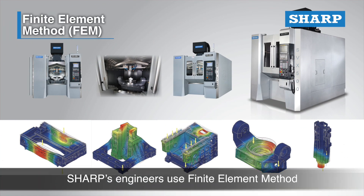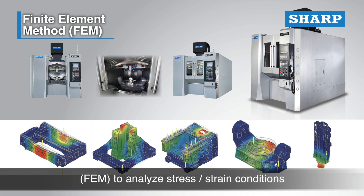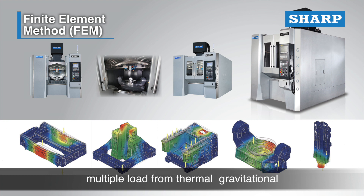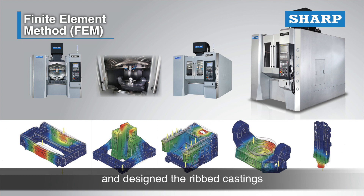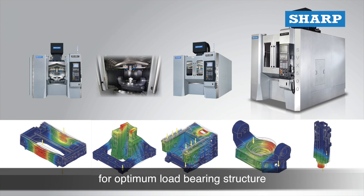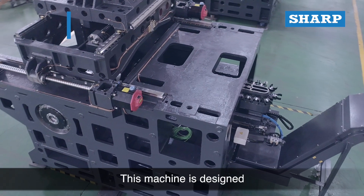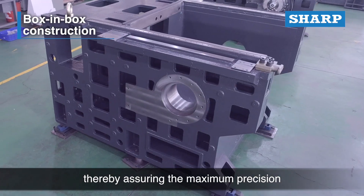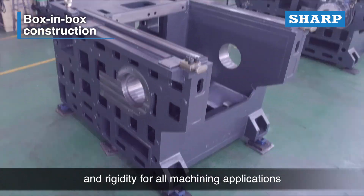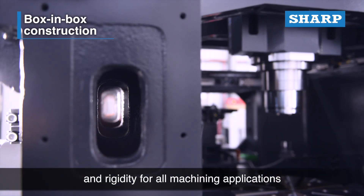During the machine design stage, Sharp's engineers used finite element method (FEM) to analyze stress and strain conditions under multiple loads — including thermal, gravitational, centrifugal, and other forced displacements — and designed ribbed castings for optimum load-bearing structure. This machine is designed with advanced box-in-box construction, assuring maximum precision and rigidity for all machining applications.